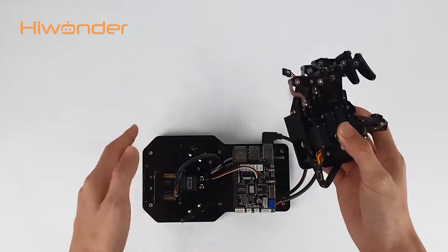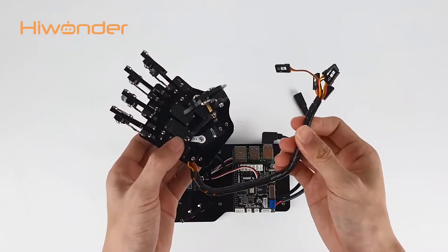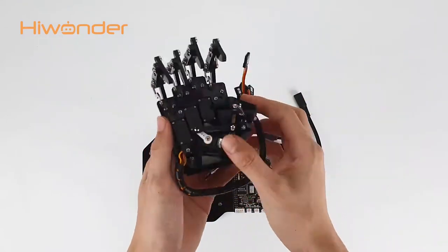Hi guys, Hiwanda here. In this video, I will take you through an example using Yuhem Pi. First, let's take a look at its structure.